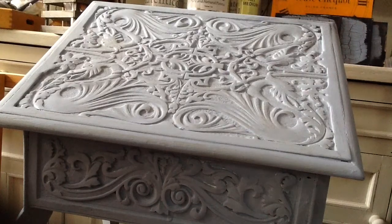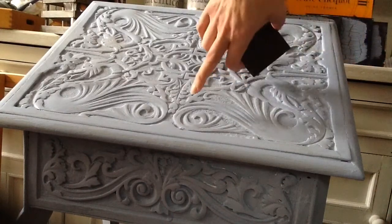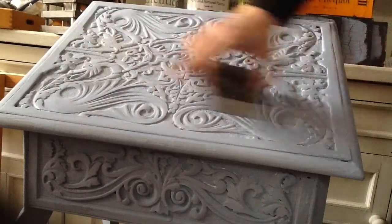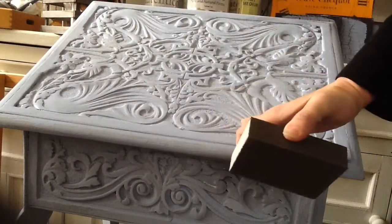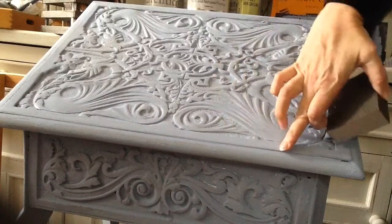First off, we're going to look at distressing with a sanding block. This is one of the things people generally use the most. You have different types of distressing — you can take off the entirety of the raised edge. Obviously, if you're on a piece of furniture that has no detail on it, generally you'll be looking at just edges.